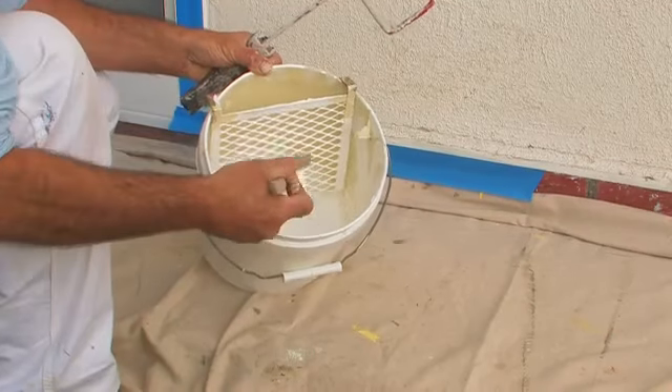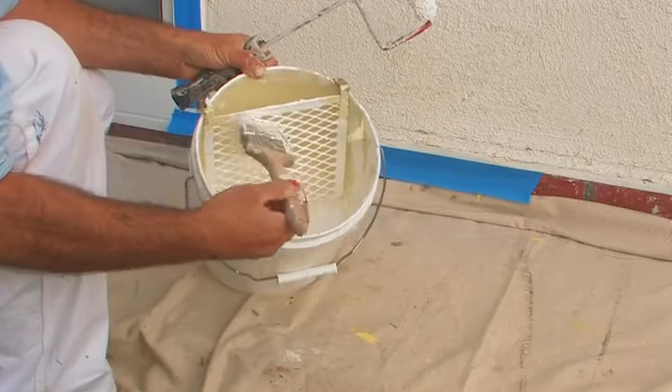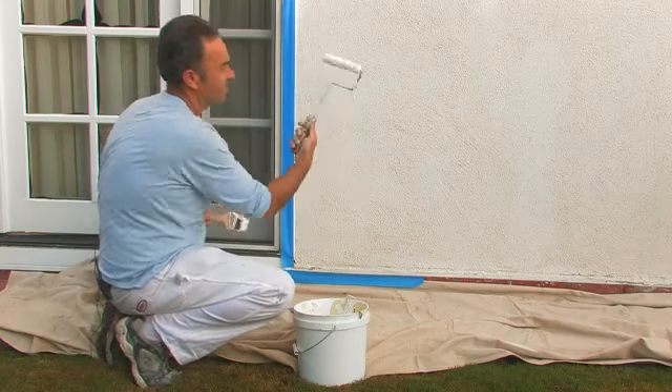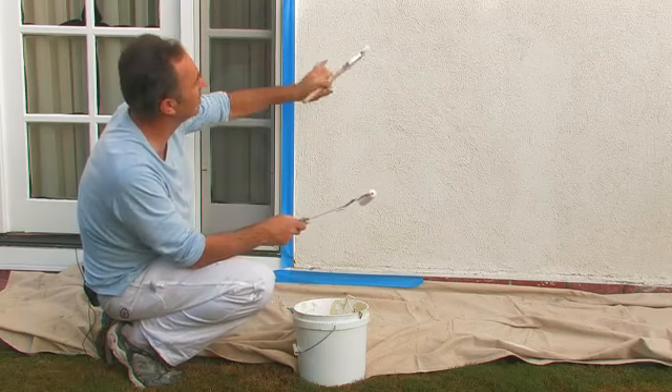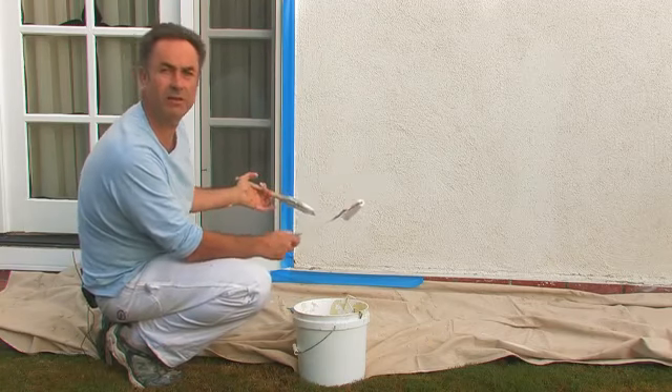We dab our brush so we have paint on it, and now we're ready to paint. We're going to cut in the wall first, and then roll the wall out with the roller. This is only a small area, so we're doing a small touch-up and don't need a huge roller. For a larger area, obviously, you would need a larger roller.